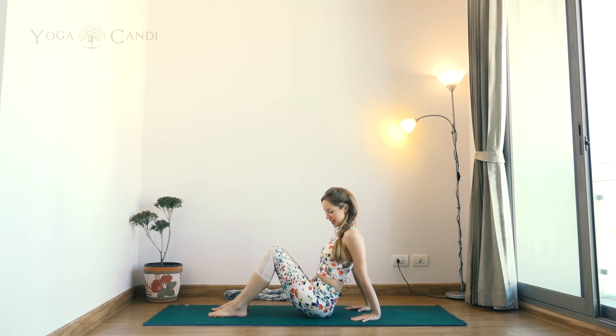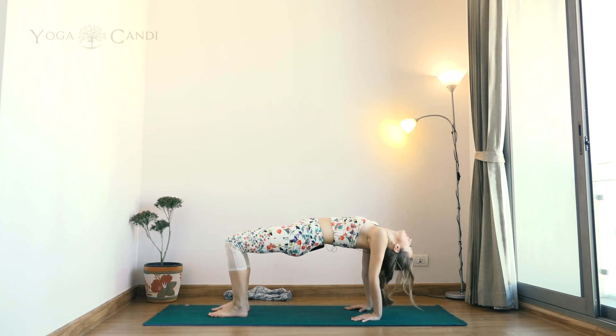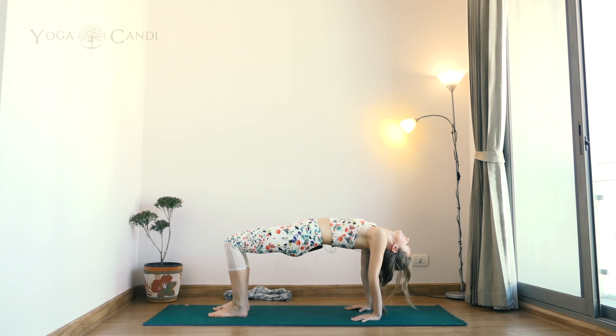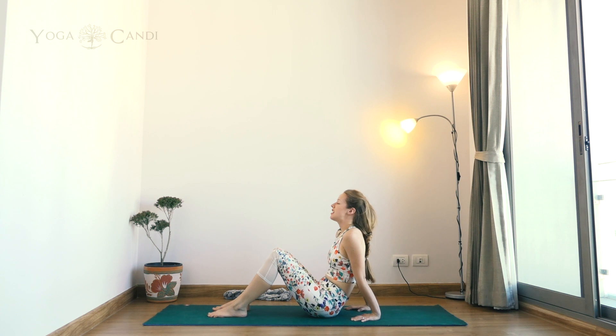Allow your head to drop back behind you, pushing the shoulder blades nice and open — pushing those shoulder blades towards each other at the back of the spine. Keep the knees engaged and let's take three deep breaths. On an exhale, lower the hips down towards the ground — your neck should be the last thing that comes up.